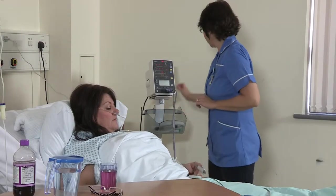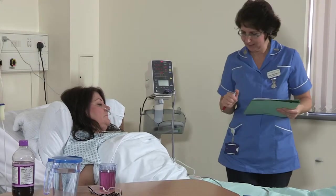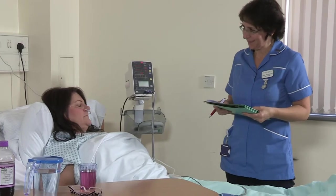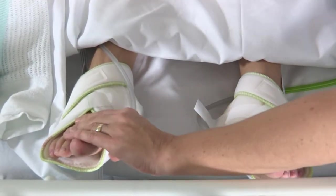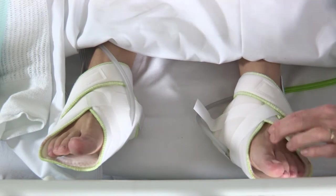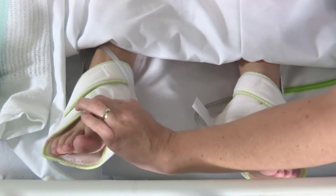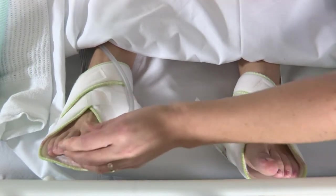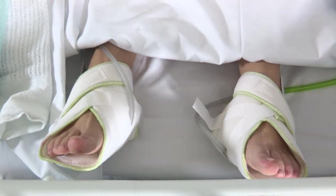Once on the ward your observations will be taken regularly and the sensation, circulation and movement to your feet will be checked. You will have a pair of boots on your feet which will pulsate every 30 seconds, and possibly elastic stockings, to reduce the risk of developing a deep vein thrombosis. The boots are removed once you are walking, however the stockings are to be worn at all times for six weeks post-operatively. You will be given a second pair on discharge. You will need assistance to get these on and off at home, so please have a think about friends or relatives who can assist you.